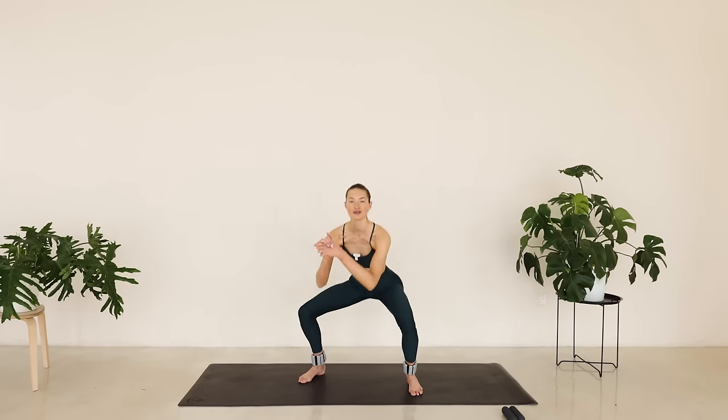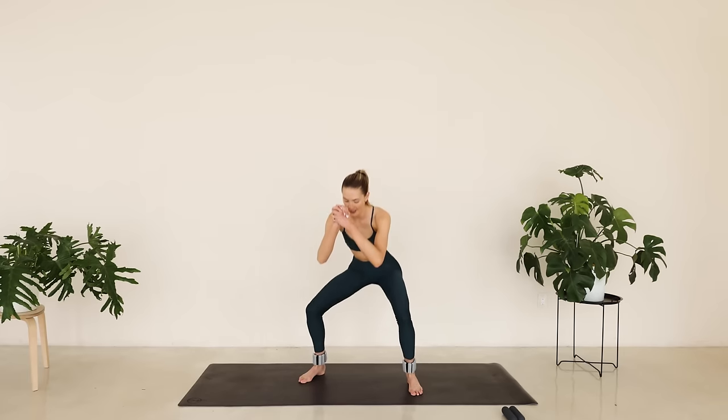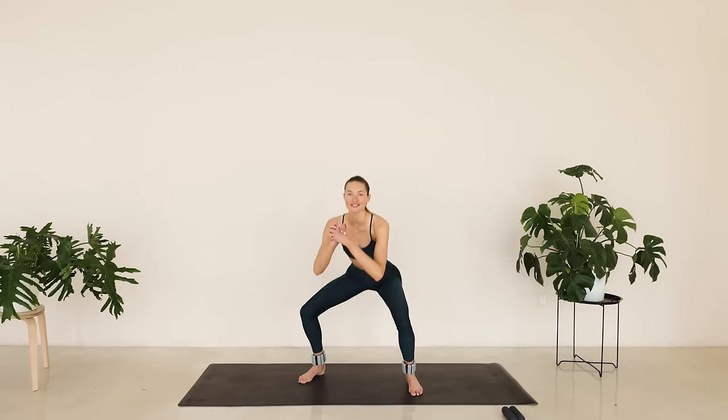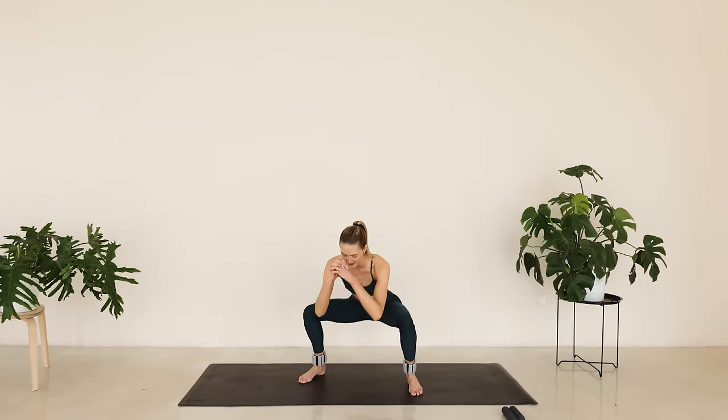I'm going to start off in a wide stance. Come into a deep squat, a little pulse, and then press back up. Every time we're coming up, I want you to squeeze those glutes. Squeeze and lower down. Great job. We're just warming up that lower body here. Inhale and exhale out.